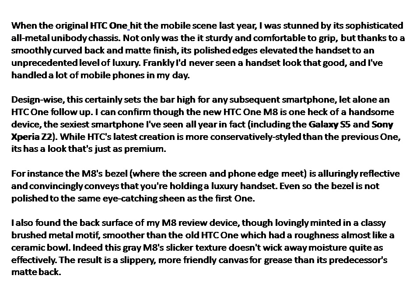For instance, the M8's edge bezel — where the screen and phone edge meet — is alluringly reflective and convincingly conveys that you're holding a luxury handset. Even so, the bezel is not polished to the same eye-catching sheen as the first One. I also found the back surface of my M8 review device, though lovingly finished in a classy brushed metal motif, smoother than the old HTC One, which had a roughness almost like a ceramic bowl. This slicker texture doesn't wick away moisture quite as effectively, resulting in a more slippery, grease-friendly surface than its predecessor's matte back.